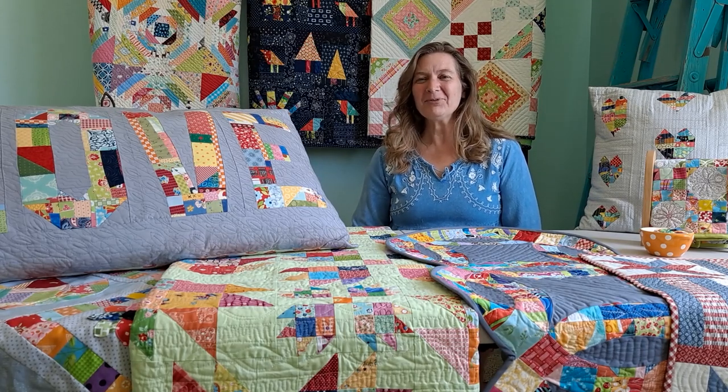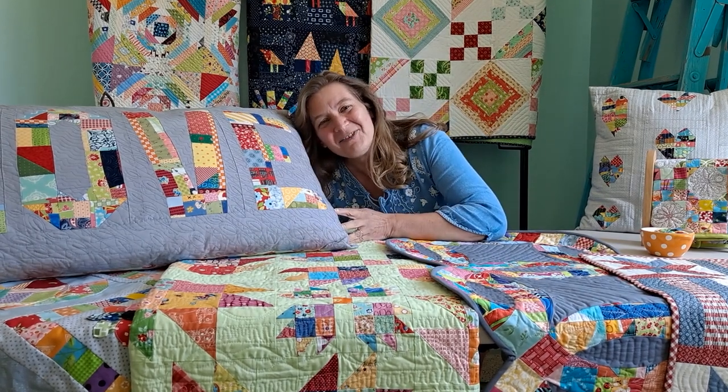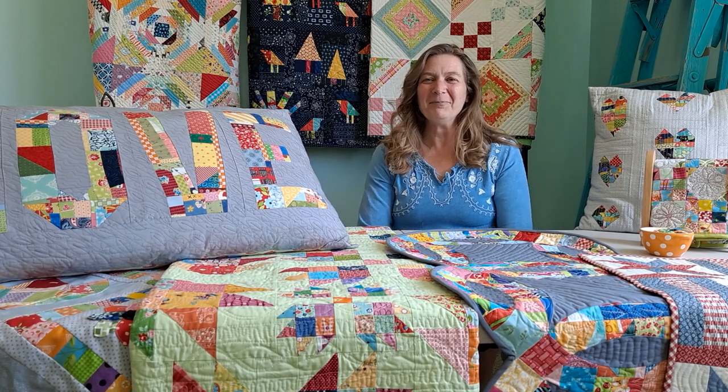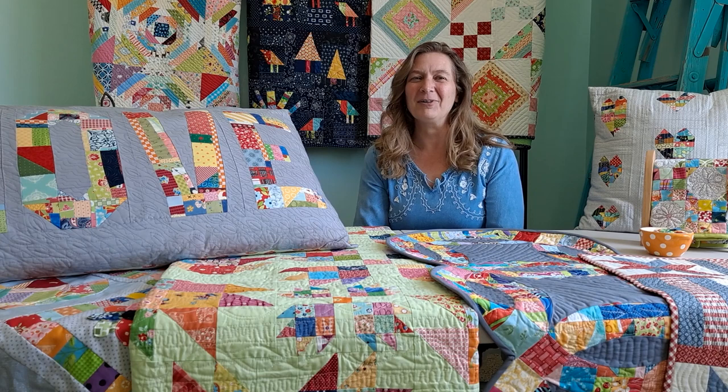Hi, I'm here for M's Quilts and M's Scrap Bag, and as you know, I love scraps. They're my favorite. I have so much fun playing in them and just creating things with them, and I want to share that with you.